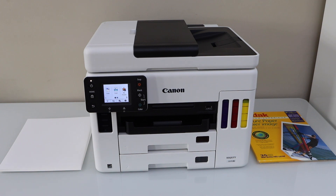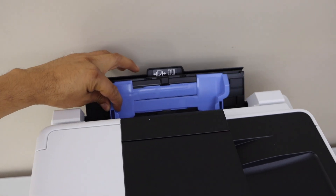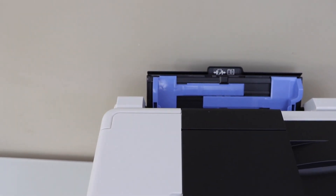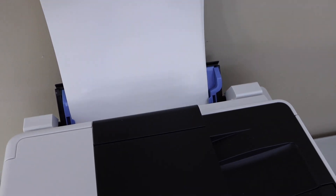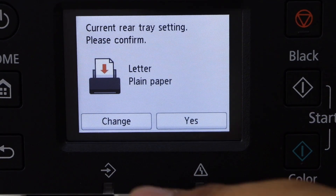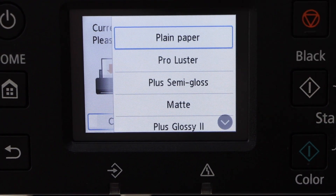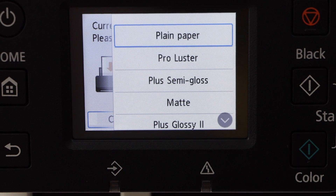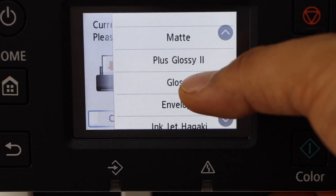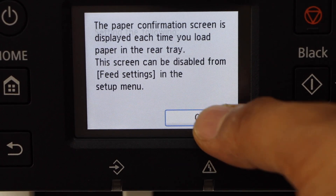Go to the back of the printer, open this section, adjust the size, and place the photo paper. I'm going to use letter size glossy paper. Go to the printer display panel, click on change, select letter size, or whichever size your photo paper is. Select glossy or plain — in this case it's glossy — click yes and press OK.